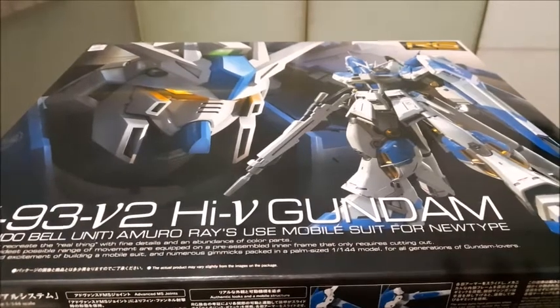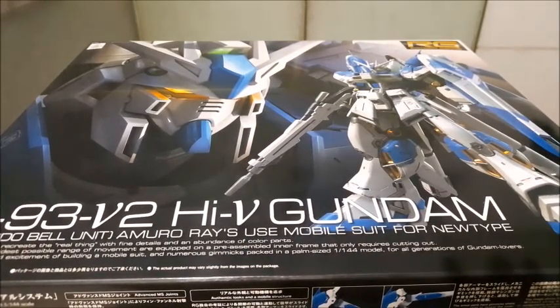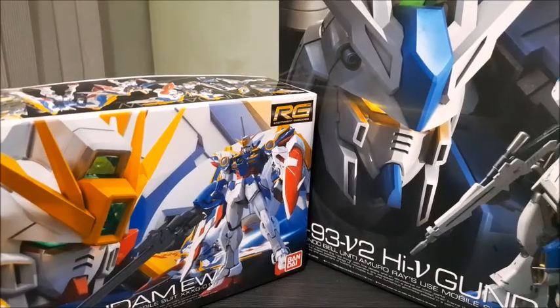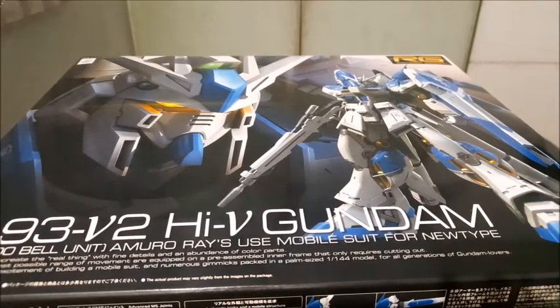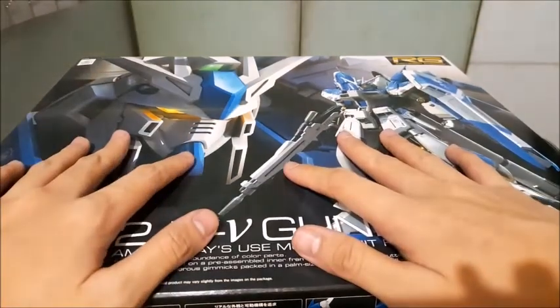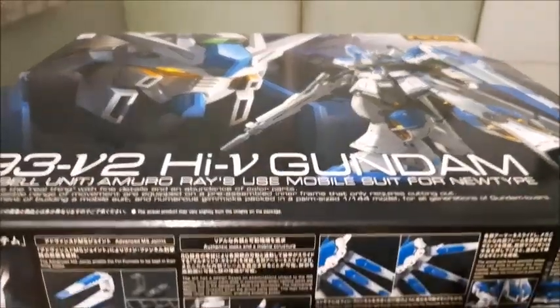As you can see, this is a very big Real Grade model kit box. Comparing it to a very small Real Grade box — the Wing Gundam — the Wing Gundam's box is actually dwarfed by it. This box is one of the fewer bigger Real Grade boxes in the line, because of the large amount of runners it comes with.